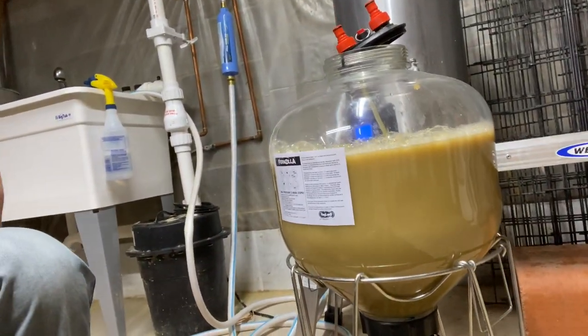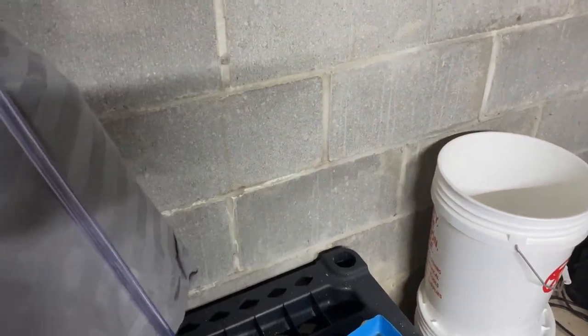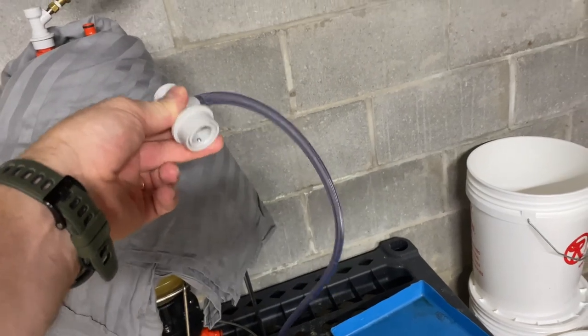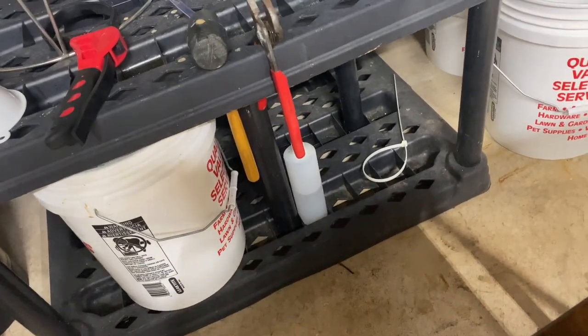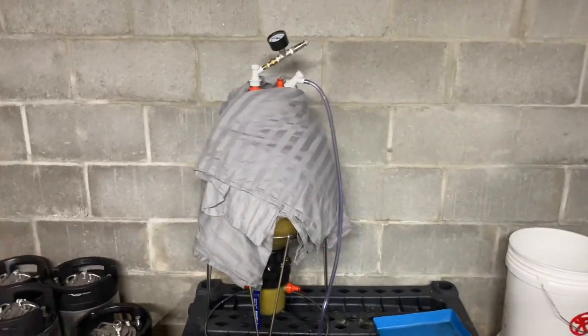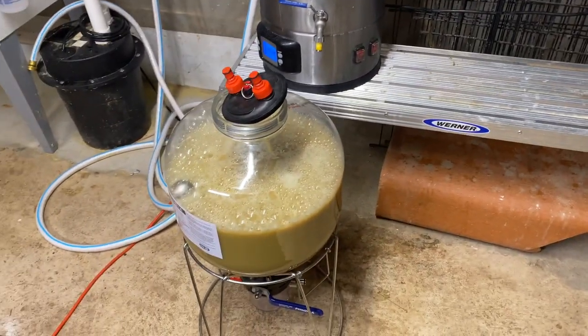Now that I've got my reliable gravity reading and the wort transferred over, I'll sanitize the yeast packet and pitch it. I'm using the London Ale 3 from White Labs. I'm going to give it a good swirl in the fermenter with the handles. I made a little ball lock airlock — I put that on the gas out port of the fermenter and it goes all the way down to a bucket of Star San, and it bubbles really nicely with these aggressive fermentations. I don't have to worry about it spilling over or anything like that. So I'm going to get this beer covered in just a moment.